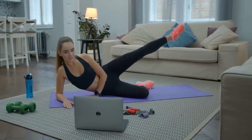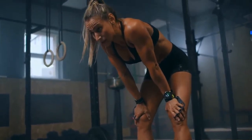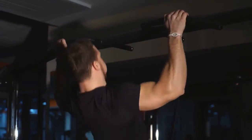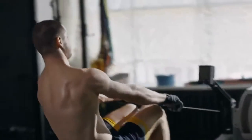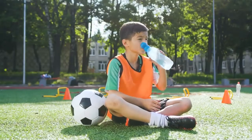Muscle-ups: this is a very tough exercise that takes a lot of strength — go slowly. If you can do 15 good pull-ups, you can do a muscle-up. When you can do a bunch of muscle-ups, your arm strength and upper body strength are outstanding.